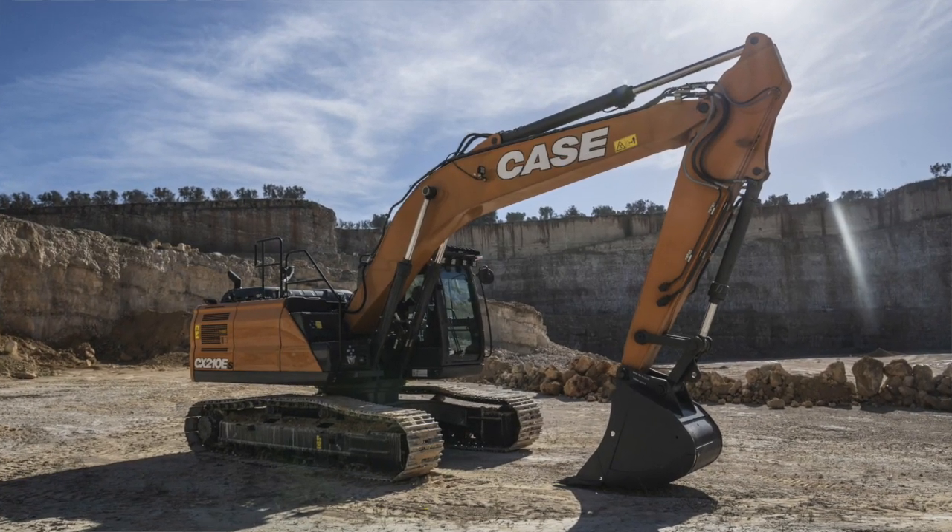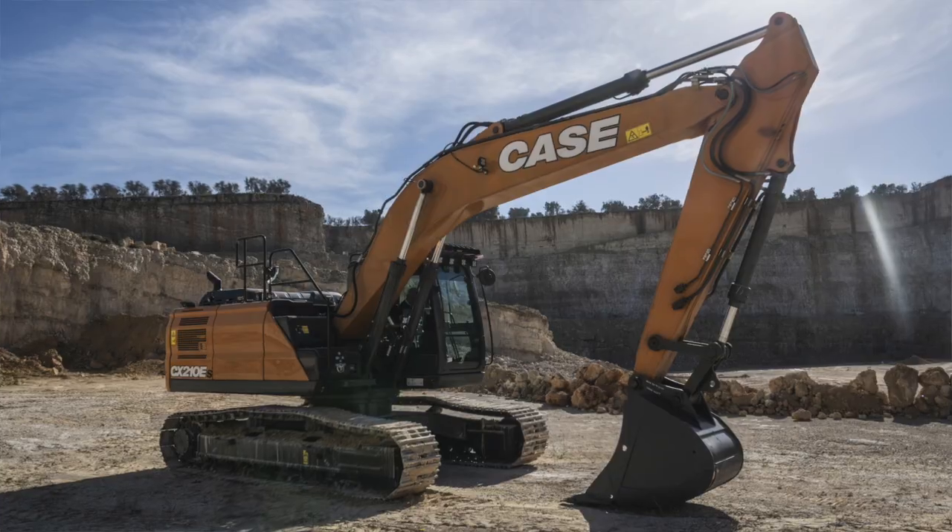The ES model tips the scales around 500kg heavier than the regular CX210E due to the heavy-duty build of its front-end equipment, lower structure, and undercarriage. That weight can be boosted by another 500kg by selecting an optional counterweight to better manage heavier attachments.